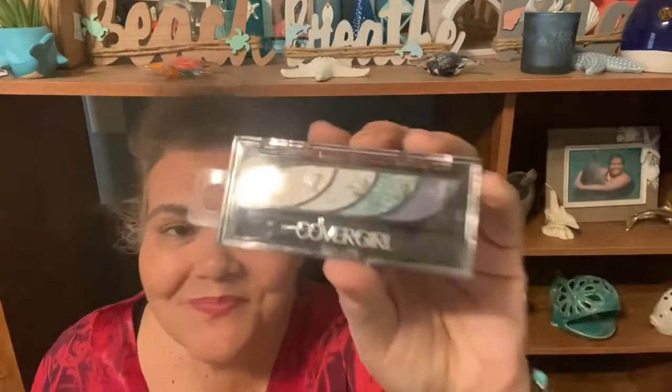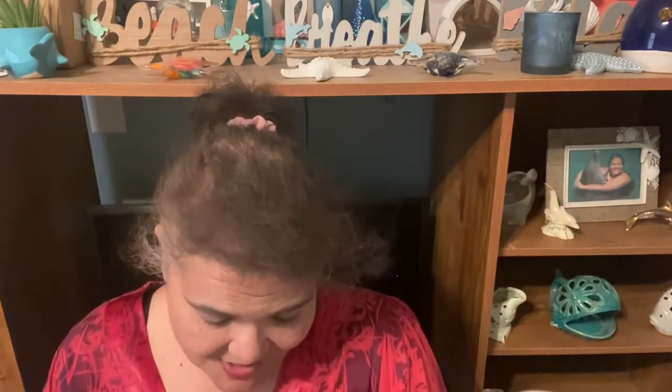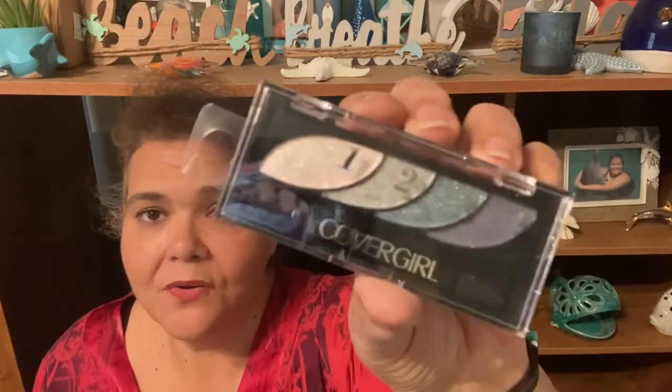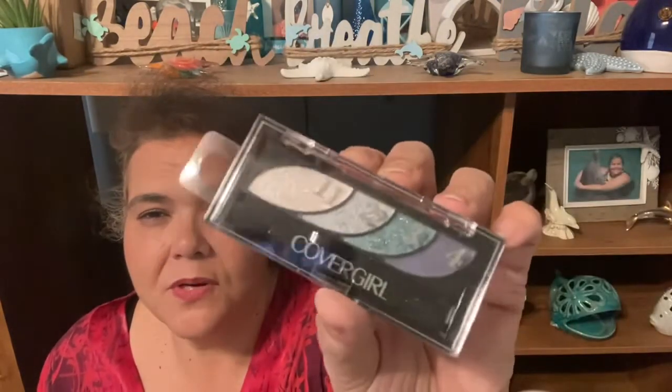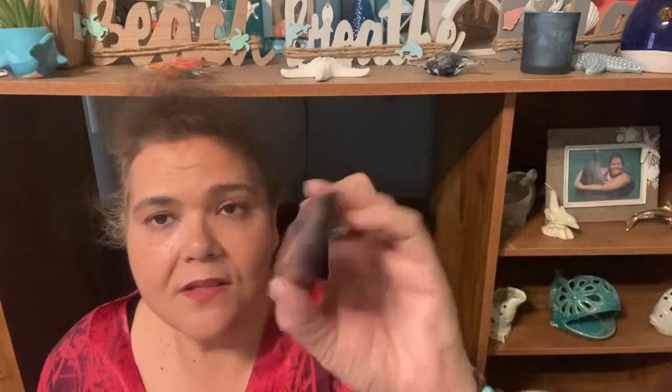This is for a future giveaway — it's Cover Girl eyeshadow in 725 Breathtaking Blues. It has four colors and a little applicator. It's a dollar and a quarter — you cannot beat that for Cover Girl. I don't really use these colors myself, but I thought somebody out there might, so it will go in a future giveaway.